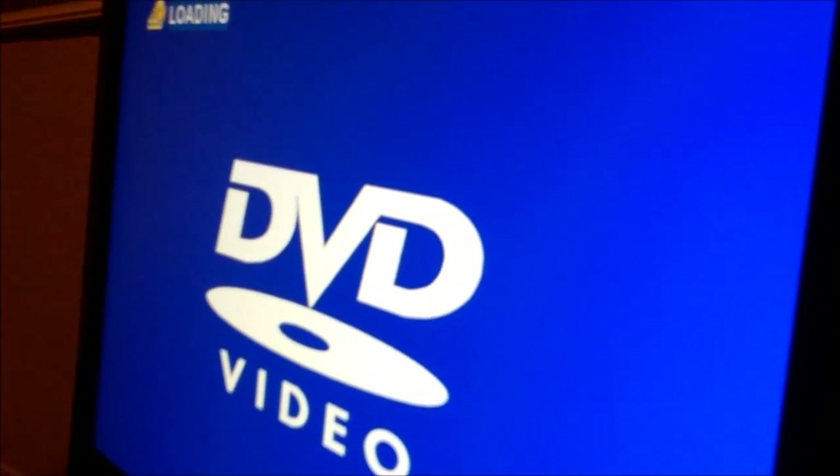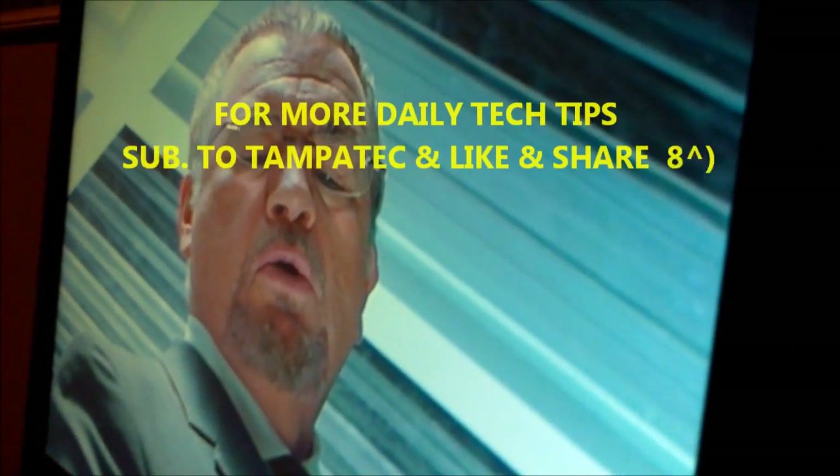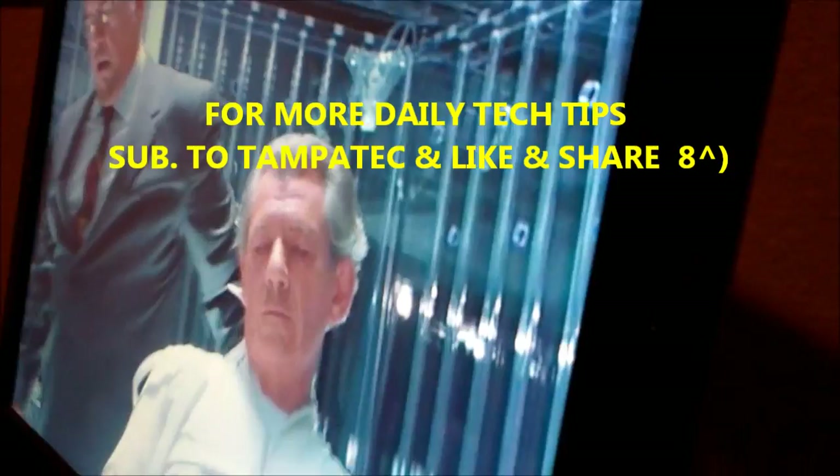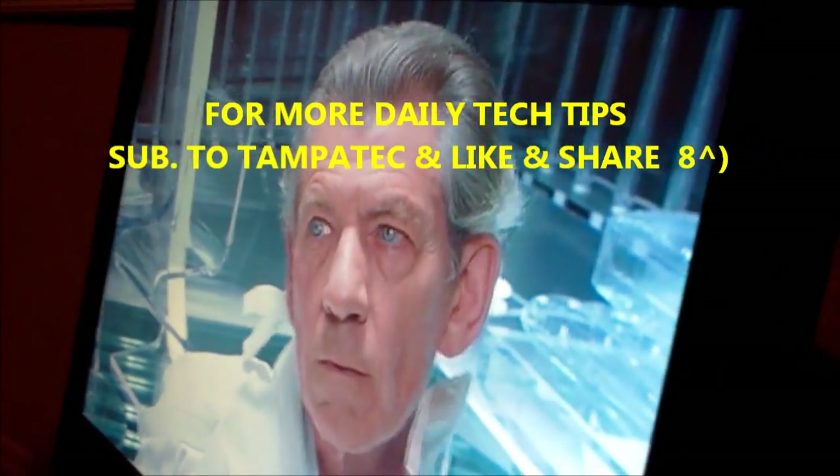Let's see if it turns on. Blue light — that's a good sign — and it's turning on. The DVD player is loading something. I think I put a movie in there — X-Men or something. Thanks for watching, post a comment, subscribe to Tampa Tech, and check out my other YouTube videos on how to fix TVs on my TV repair playlist.